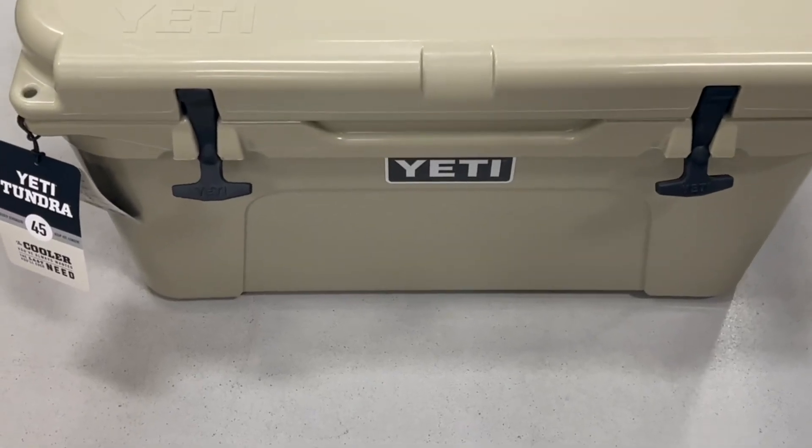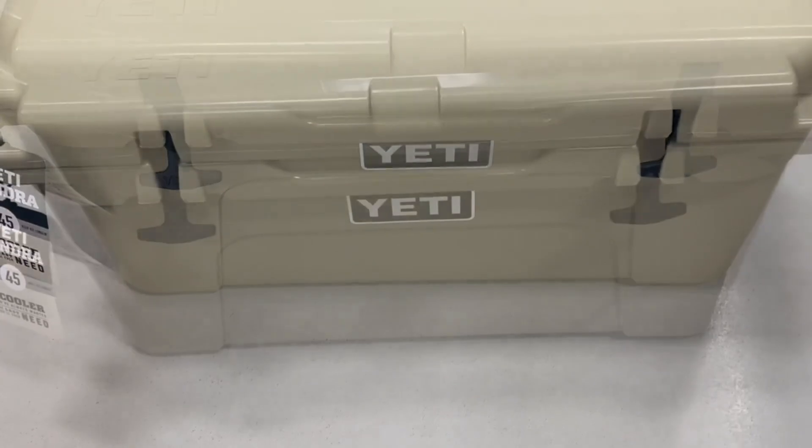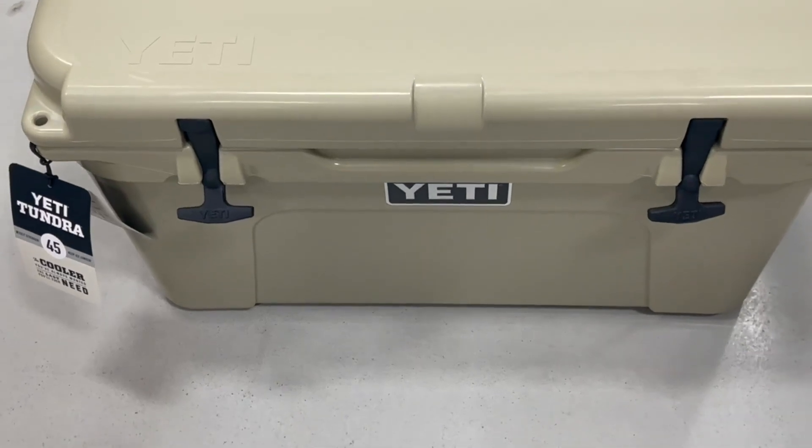The only con is that this does get pretty heavy when it is filled. But besides that, everything is super secure about this. It has double hull handles, which means it has very high quality handles so they don't break when you are transporting this.